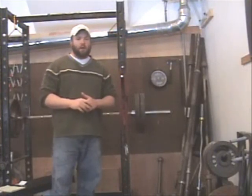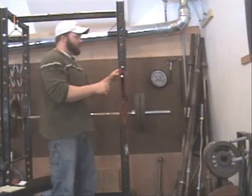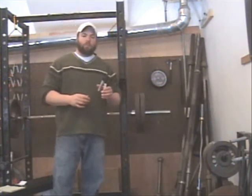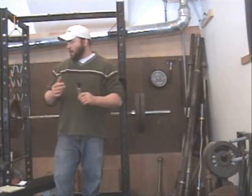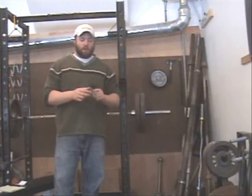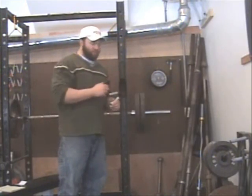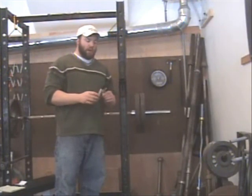In order to accurately rate a gripper, you have to first spray the gripper with a lubricant. I use WD-40. I'll go ahead and spray all the grippers I'm going to rate today, then show you how to set the gripper inside the rating device, how to apply the strap, and all those things.